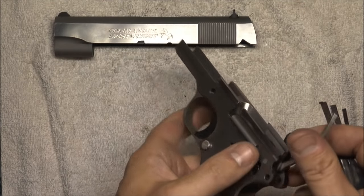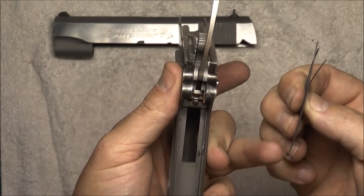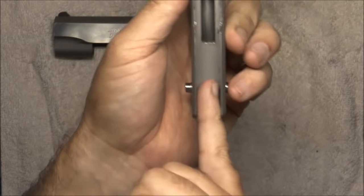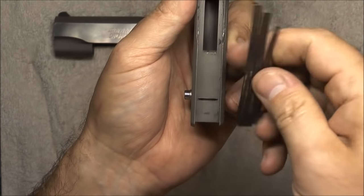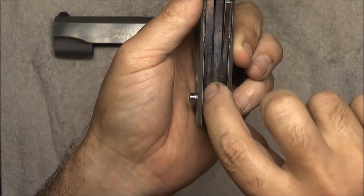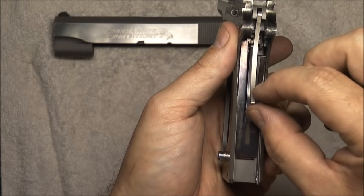Next thing is the sear spring. We've got a little flange at the bottom — that flange sticks in this little slot in the frame right here. Put this right here, make sure that drops in where we want it. That's exactly what we want. We'll bring the strut down.